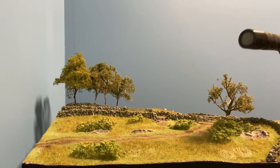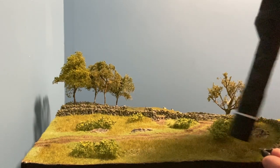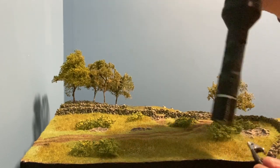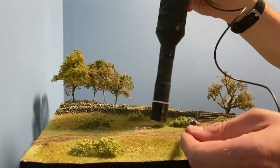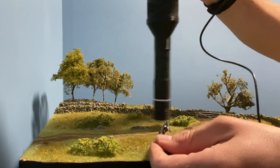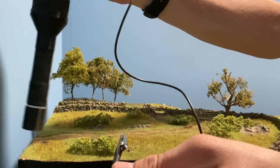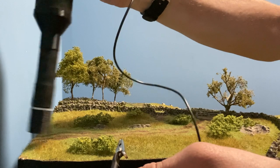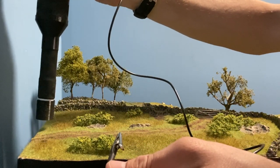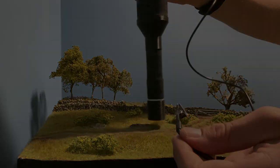I was really fortunate to win this WWS static grass applicator in a diorama competition. It's absolutely perfect for these details and keeps the grass exactly where you want it. With the work completed I took the diorama up to Dartmoor for the final photos.